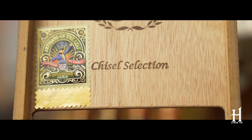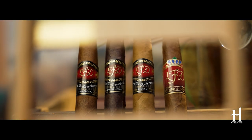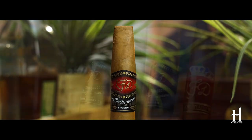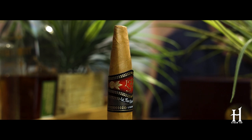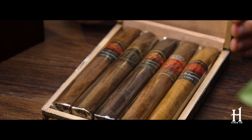The owner of the company is Lito Gomez, and to me, Lito's always been a kind of an innovator in this industry. He thinks outside the box. He always thinks of a way to separate his product from anything else out there in the market. And the chisel shape is very, very unique.